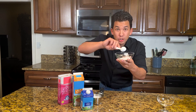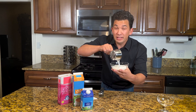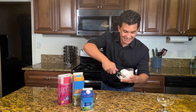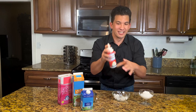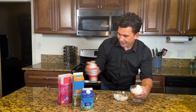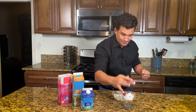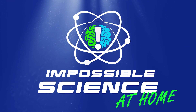Today we're gonna use some sugar, some cream, and with a little bit of science we're gonna speed up the process to make, you guessed it, ice cream. And it's gonna happen so fast it will look like magic. So grab your favorite toppings and a cherry on top. We're cooking with impossible science. Hey everyone, it's Jason Latimer, world champion of magic, and today I'm gonna show you how to cook with impossible science.